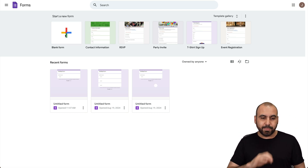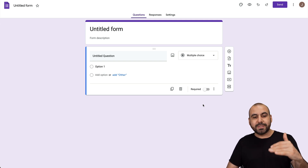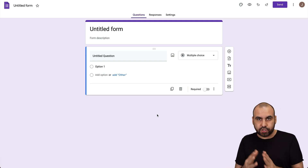Let's get started with a blank form. This is going to open up Google Forms. We're able to create our form — we're going to leave it just as is for testing purposes. The first thing we need to do is add the signature add-on.